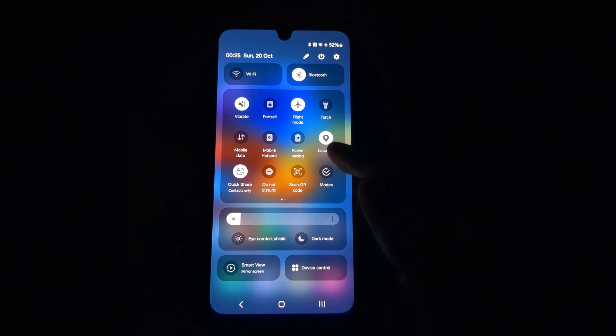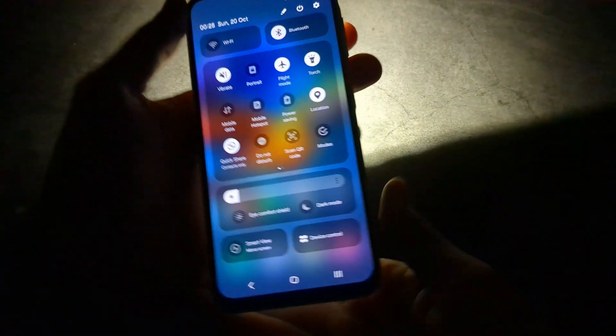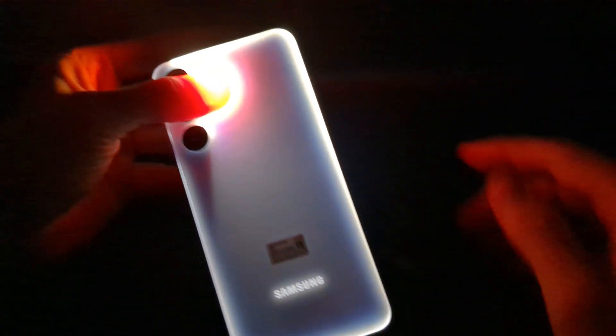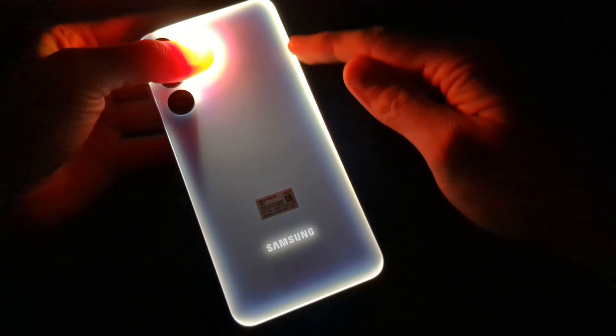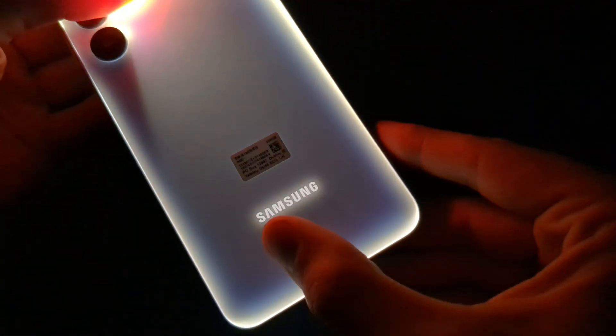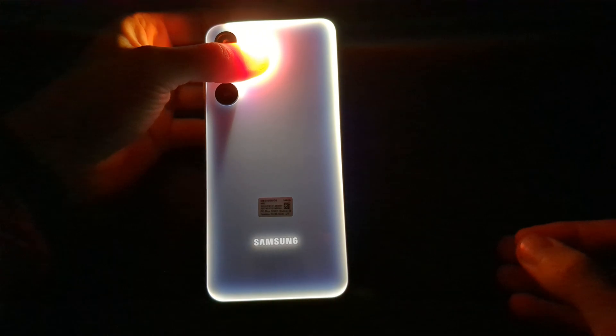First, when it's dark around you and you turn on your torch, you can actually make your phone glow on the back. If I cover the flash you can see better that all sides start to glow very nicely, and also the Samsung logo gets illuminated.